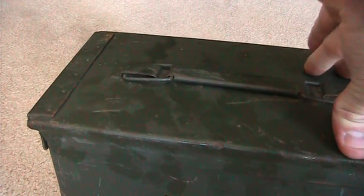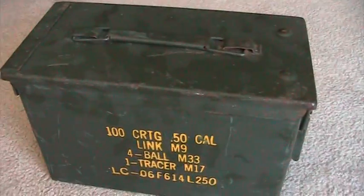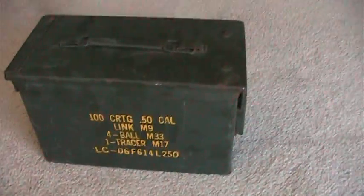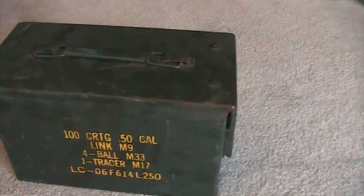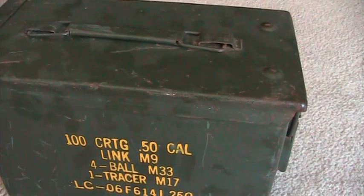Now this is ready for ammunition storage. I'm going to be putting some 7.62x54R in there for the Mosin and the Garand, and that's its new home.